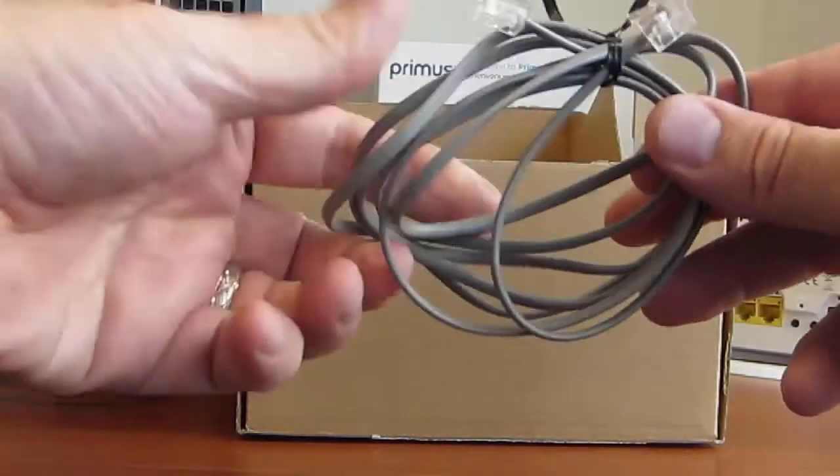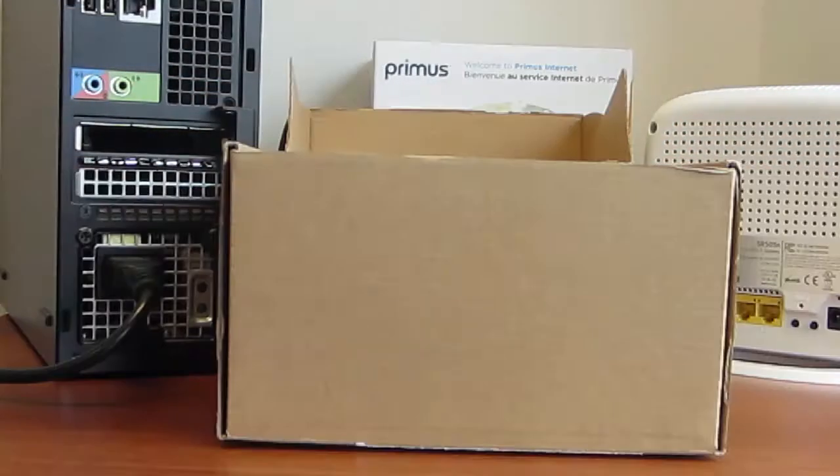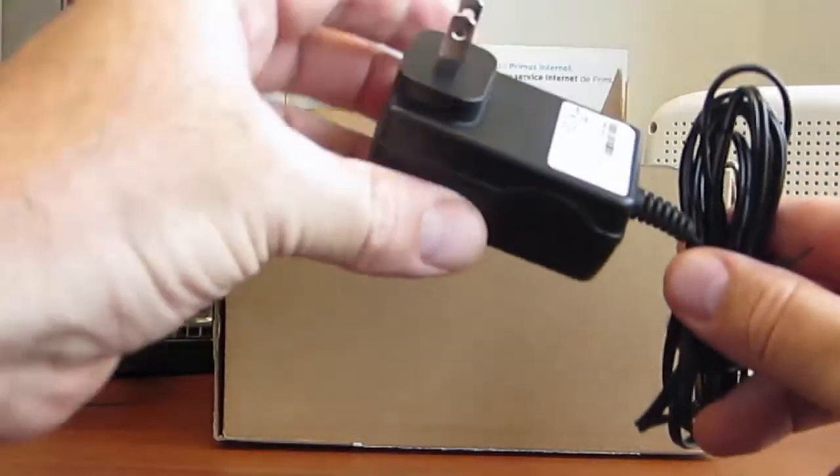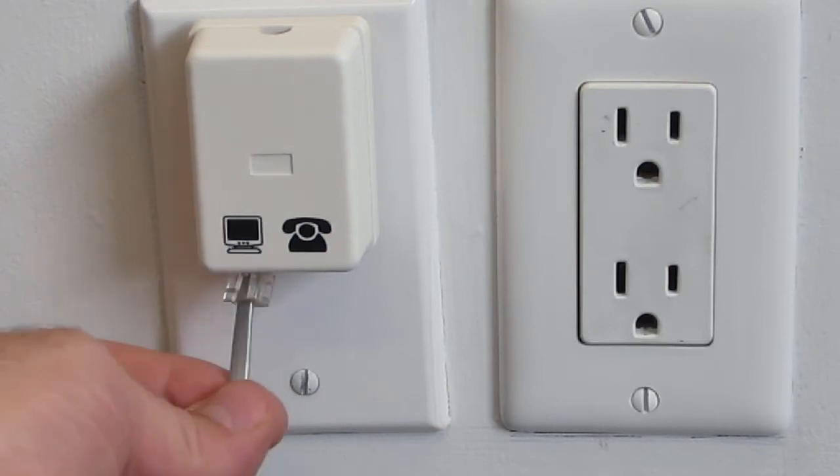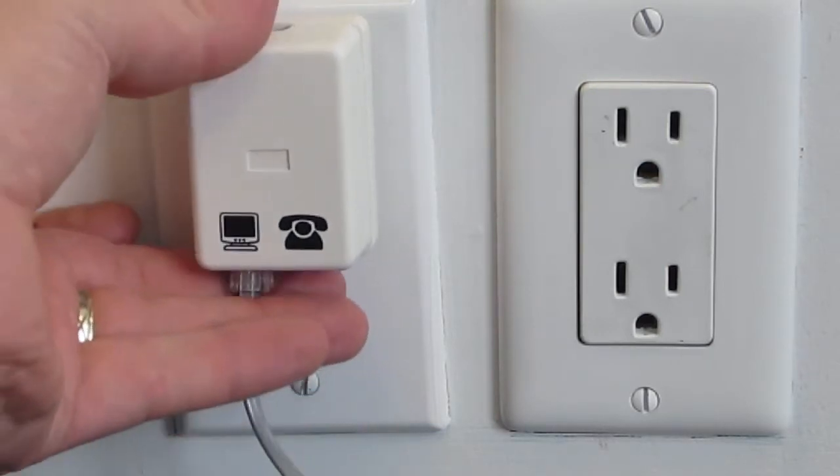Also included are a telephone cord and power supply. Step 1: connect the telephone cord directly to the telephone jack outlet.